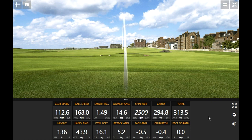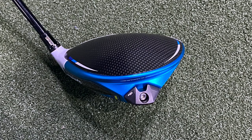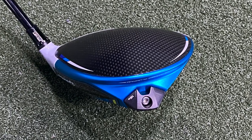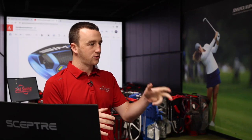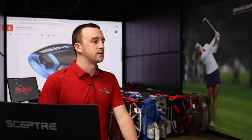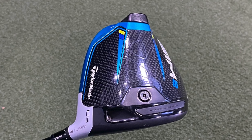New for the Sim 2 is the forged ring construction. If you look on the back of the club, there's a blue forged aluminum ring that wraps around the back weight. That connects the sole and the crown together to stabilize the club at impact — whether you hit it center or off-center, it dampens vibration and resists twist at impact. That's kind of the big new part of the construction — TaylorMade hasn't had that in past drivers.